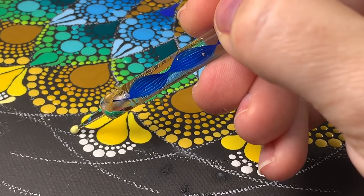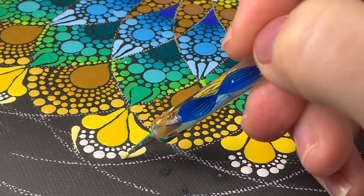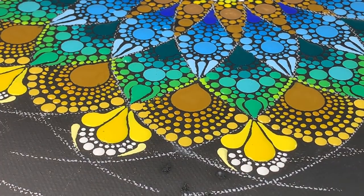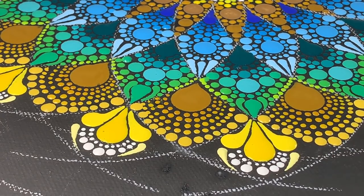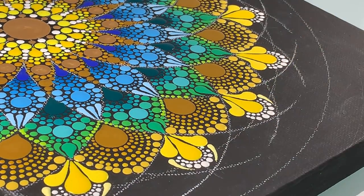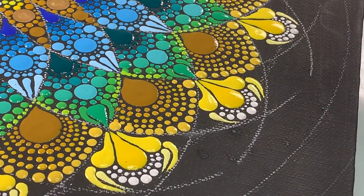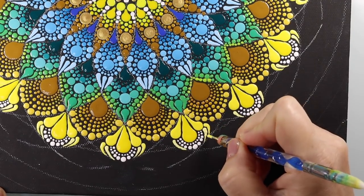Here it is at actual speed, zoomed in so you can see how much time I spend right here. You apply the most paint right at the top of the swoosh, and then you leave your stylus tip on the canvas so that you can actually feel and hear the tip of the stylus along the canvas as it's drawn out. I added a little bit more yellow and made a slightly larger swoosh on the outside section.